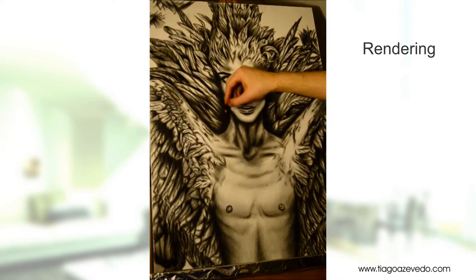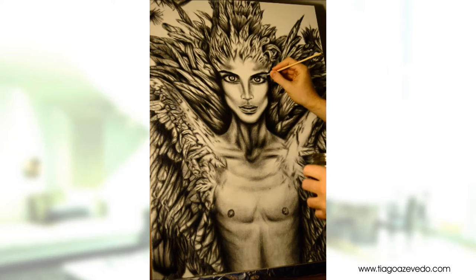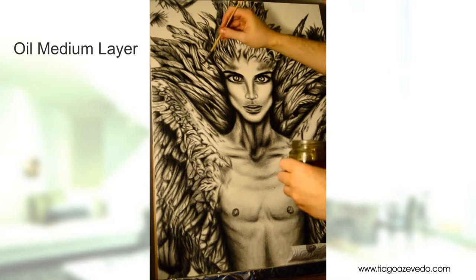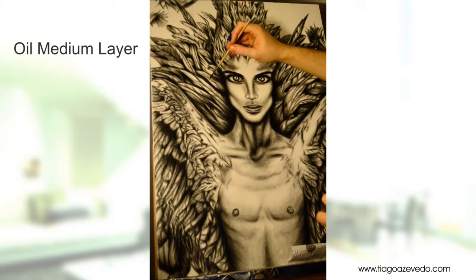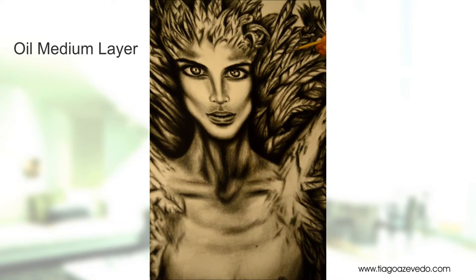After a rough sketch of the painting is drawn on the canvas, I then start shading and rendering. This shading only takes me so far, so I blend it out with an oil layer. This layer can be of any oil medium of choice. I choose Liquin because it dries much faster than any other medium.